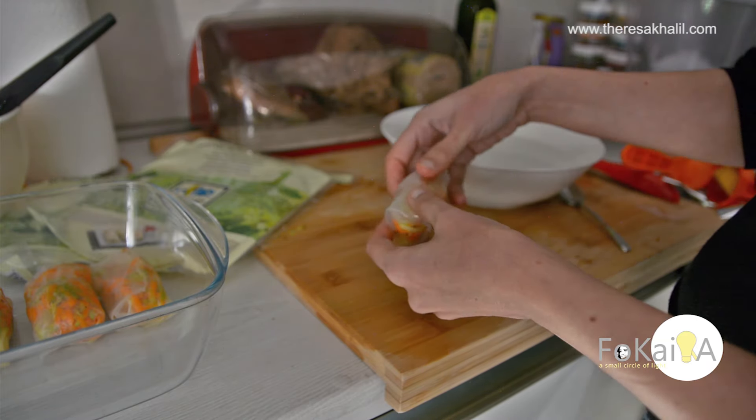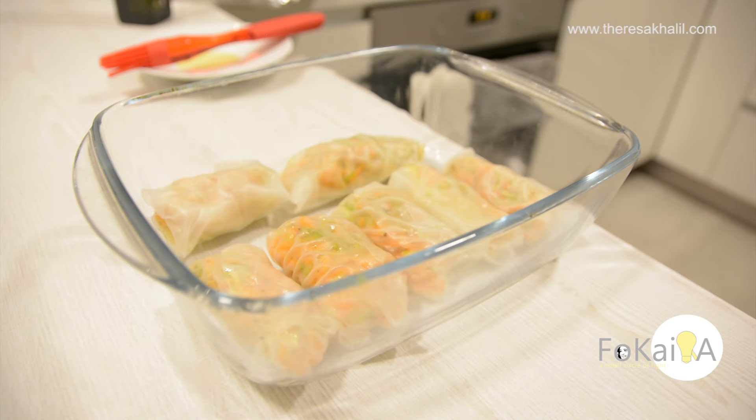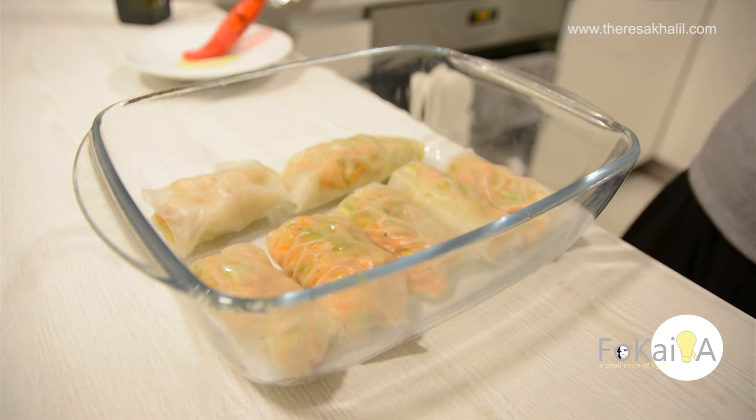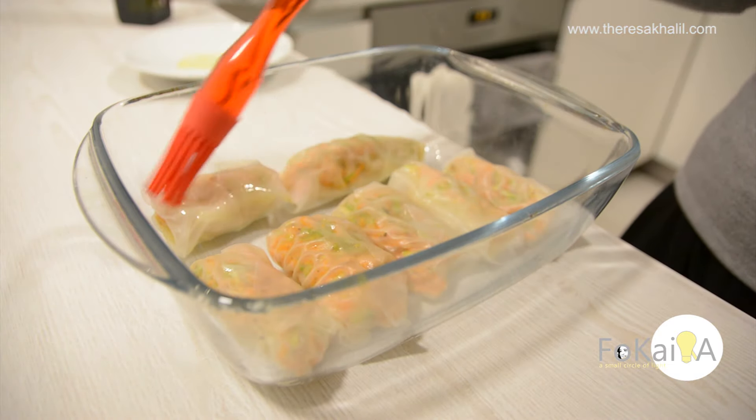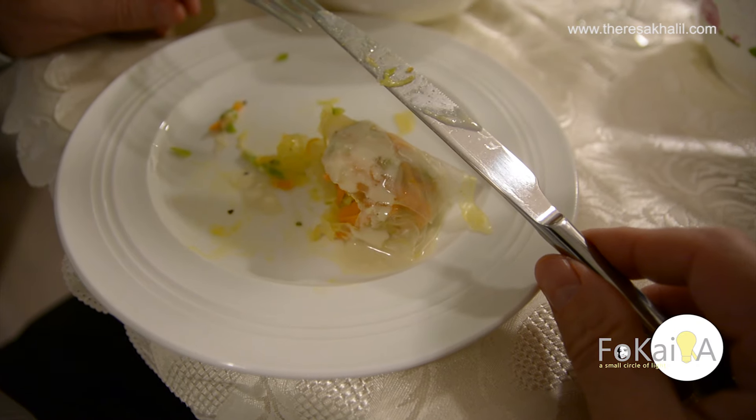I can eat it as it is, but after many experiments I discovered that my favorite way is to put some olive oil on top and bake it in the oven. I serve it with tahini.